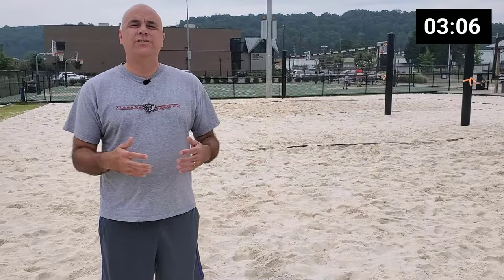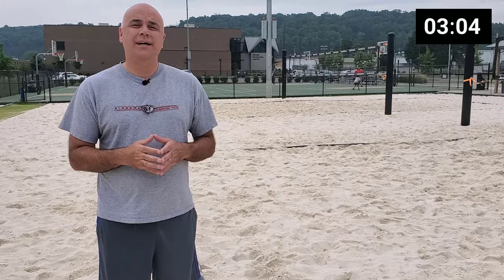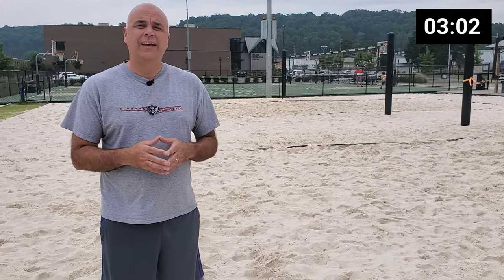If you don't have sand volleyball courts in your area, let me know in the comments. So the first thing that's going to set us up for a good underhand serve is our stance.